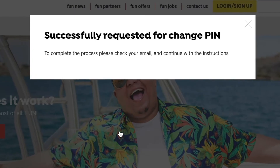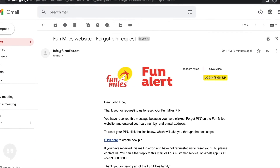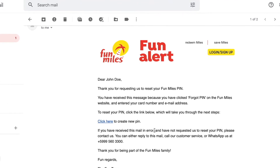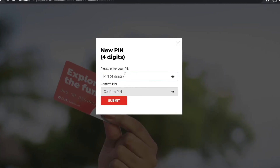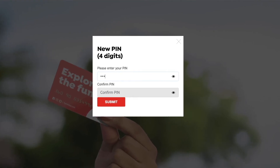You will receive an email with further instructions on how to reset your PIN code. This email can sometimes go in your junk or spam folders. Follow the instructions outlined in the email.